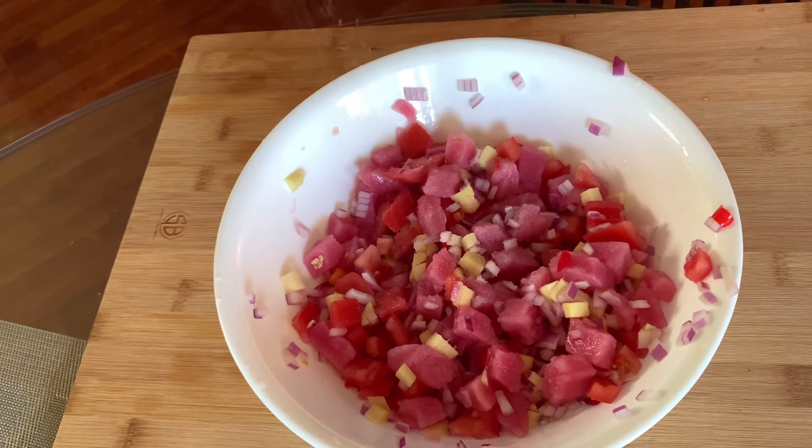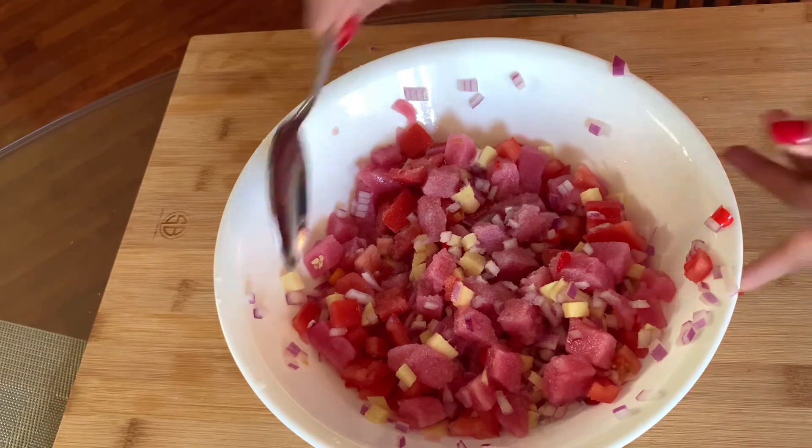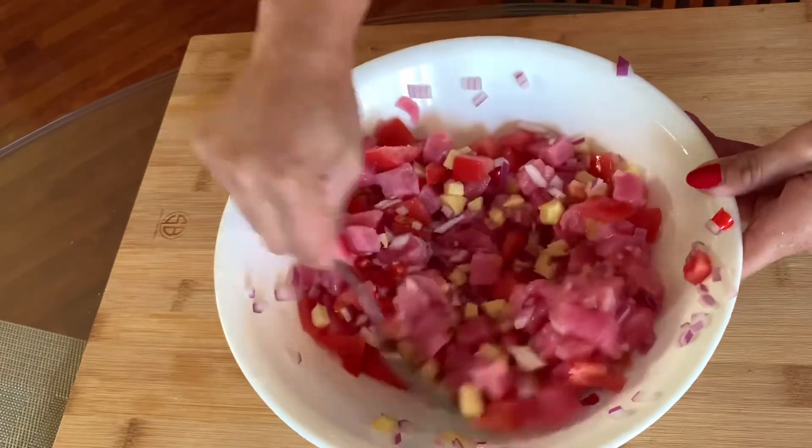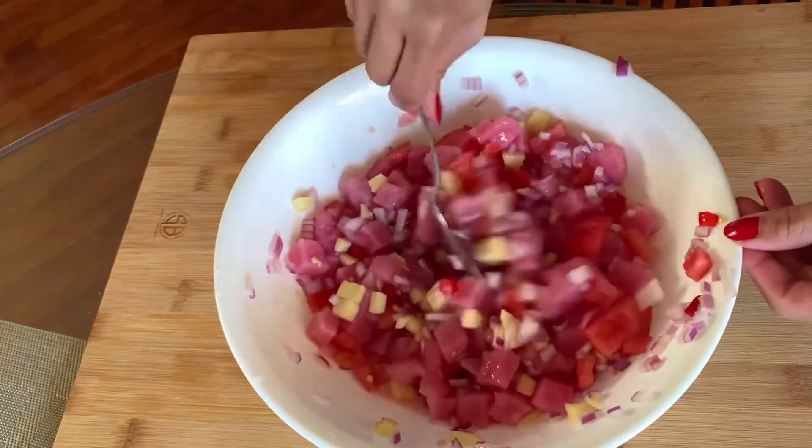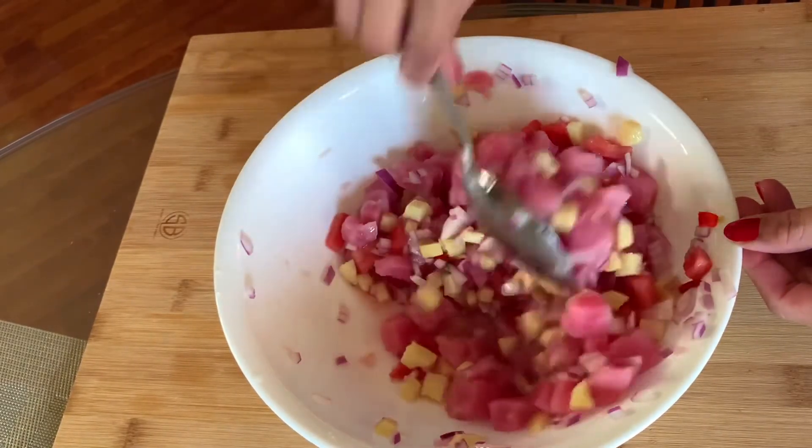So, sa inyo yan kung anong damihan nyo or itansya-tansya nyo na lang. Tapos, yan. Mix-mix muna lang yan. Tapos, dinner is served.